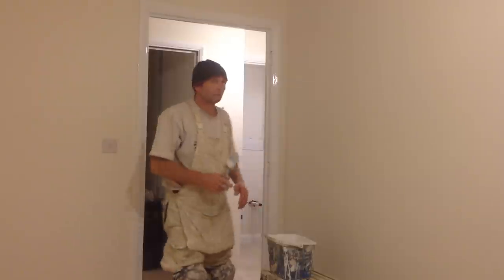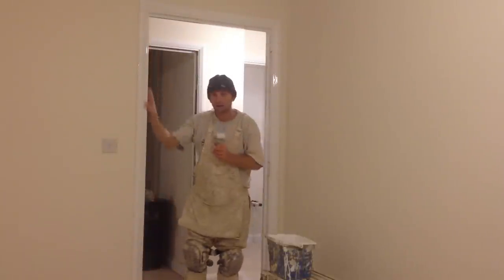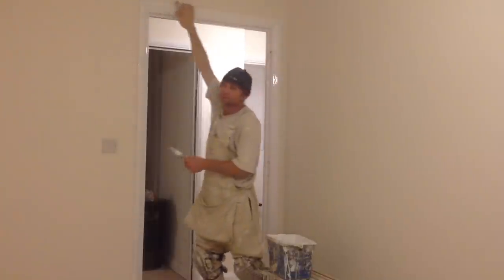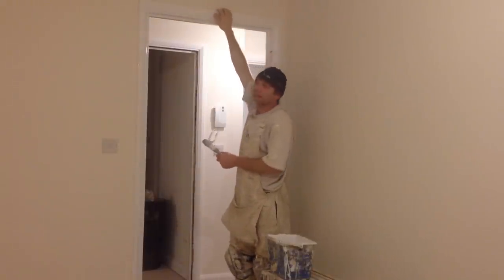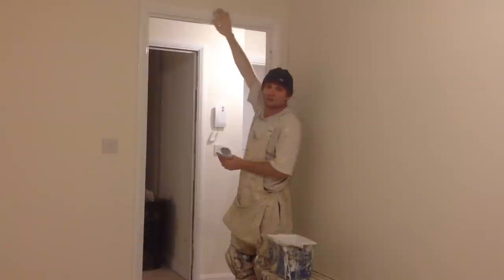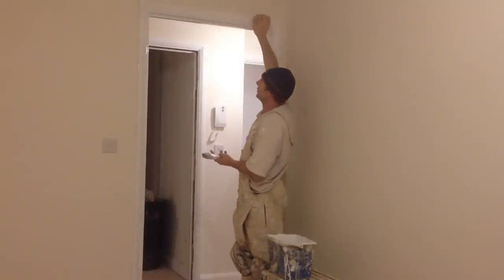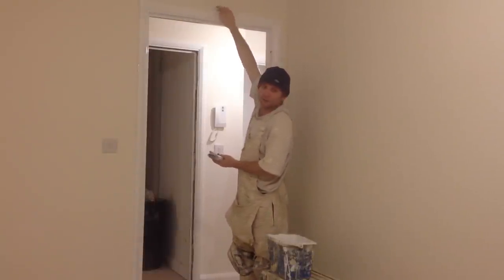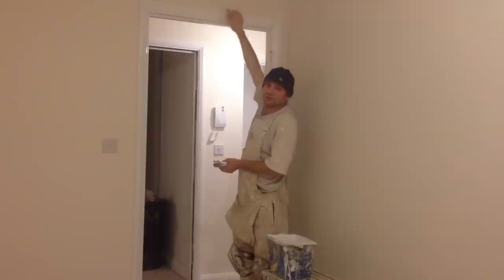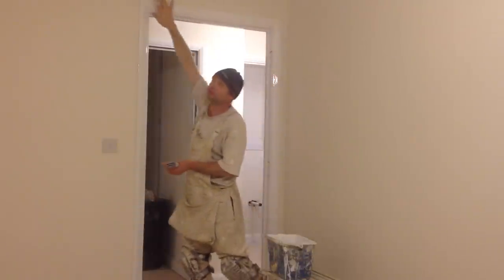Basically what I'm going to do is start at the top of the frame, down one side and down the other side. On the top of this frame you've got the lip at the top of the architrave. Even if it's trade work or you're doing your own property, most agents will check the top of this to see if it's smooth. Even in a private residence, you're going to get dust on there — if you wipe a rag on it you'll get it on your wall, so it's just as easy to gloss the top of that.